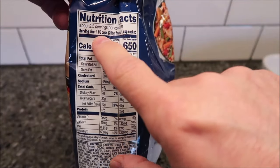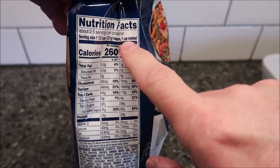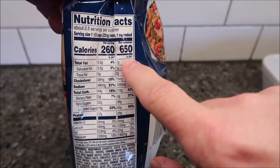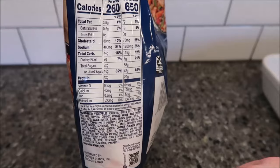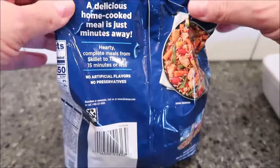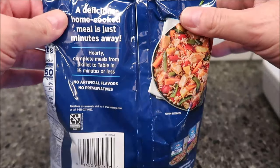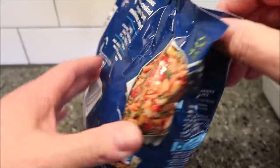So one and one-third cup, 231 grams frozen, or one cup cooked is 260 calories. You can eat the whole bag for 650 calories, which is not actually that bad. Tammy will have a good picture of the other ingredients for you at the end. It says hearty complete meals from skillet to table in 15 minutes or less, no artificial flavors or preservatives.